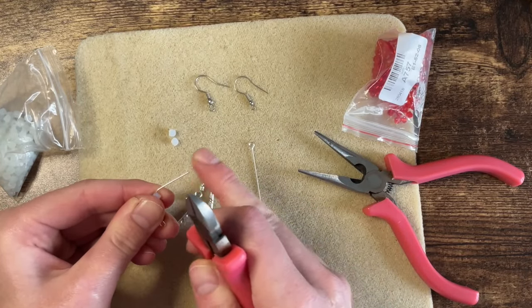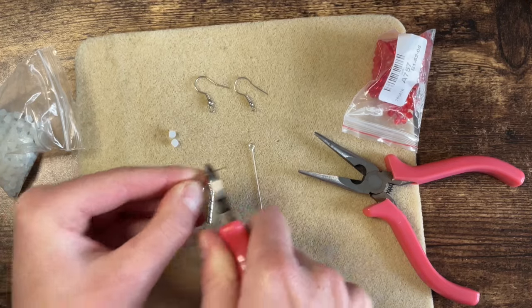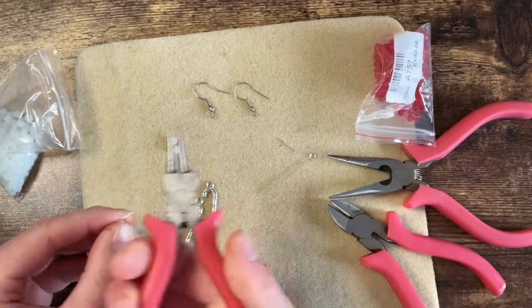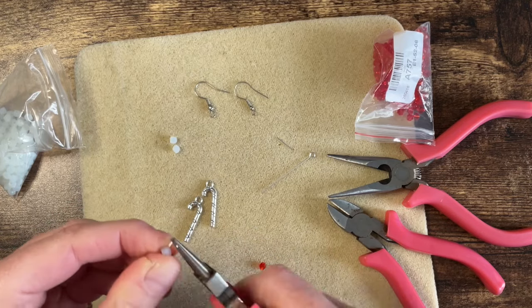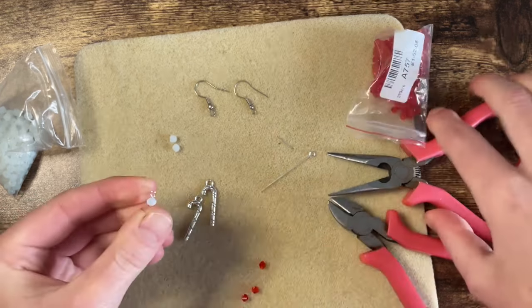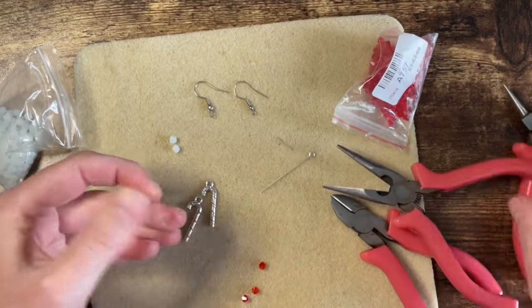I fold this over at an angle, then cut enough so that I can use my round nose pliers to make a little hoop — there we go — and then I just straighten it up with these. Nice and easy.